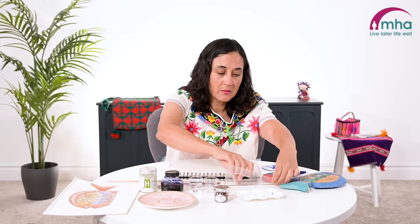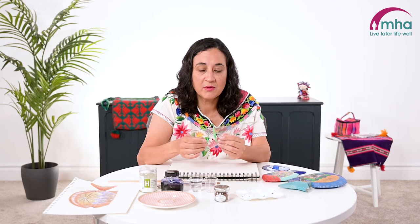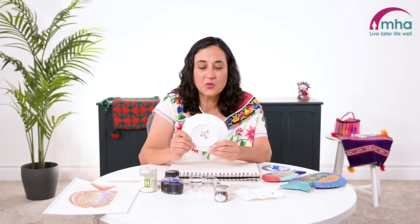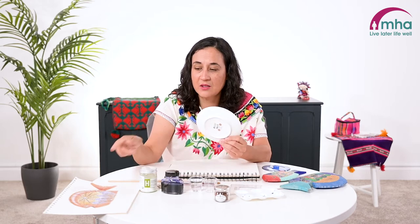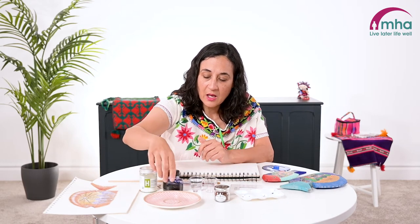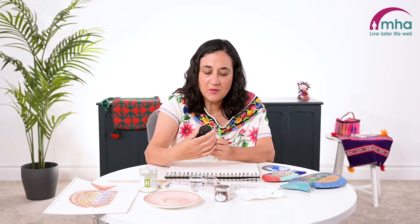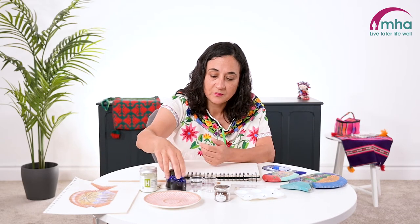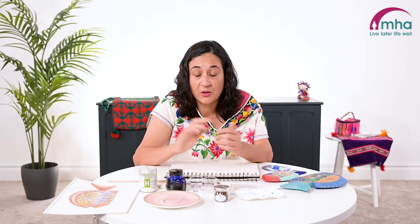I'm using this triangle as a ruler — it doesn't have to be a triangle, just any plastic ruler is fine. A plate is really useful for drawing circle shapes; we'll be using that to help draw the fish. I've got a little bit of blue Parker ink here. You don't have to have this ink — you could use food colouring or watercolours, it doesn't have to be expensive, just regular blue food colouring or thin blue paint.